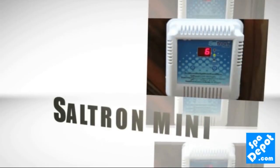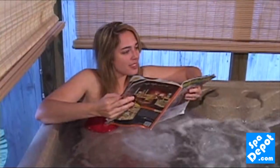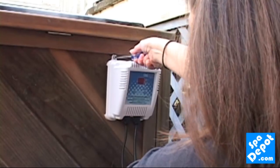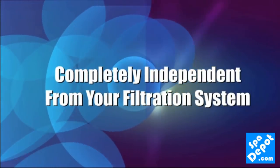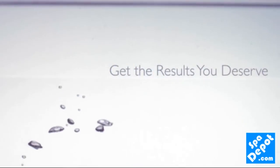The Saltron Mini is your best choice for automatic chlorine generation in your spa. You'll love how saving money on chemicals and enjoying your spa is so easy with the Saltron Mini. Installing the unit is simple — it's completely independent from your spa's filtration and pump system, and it's proven effective for automatic chlorine generation.